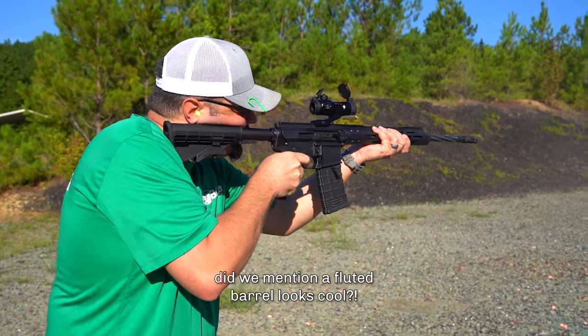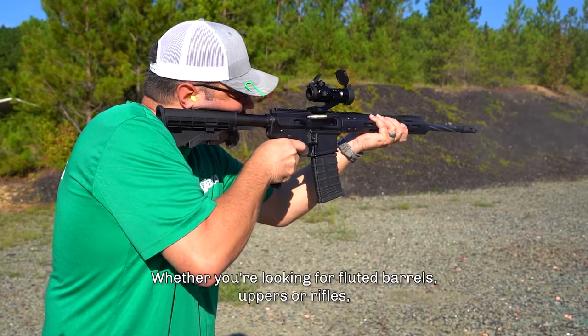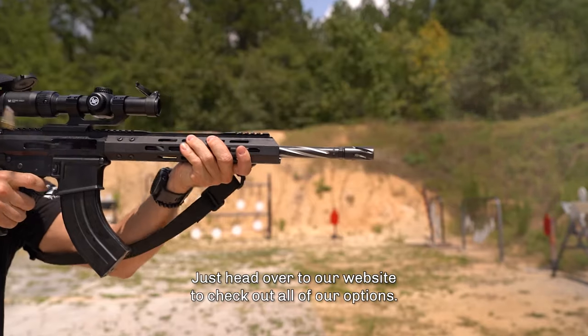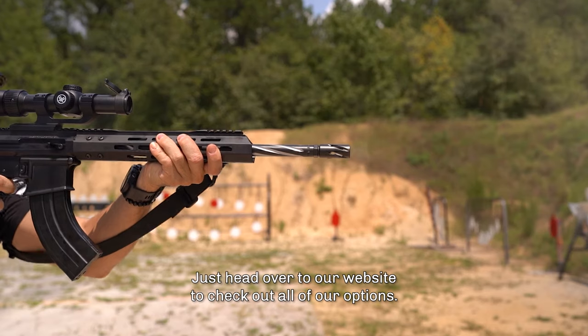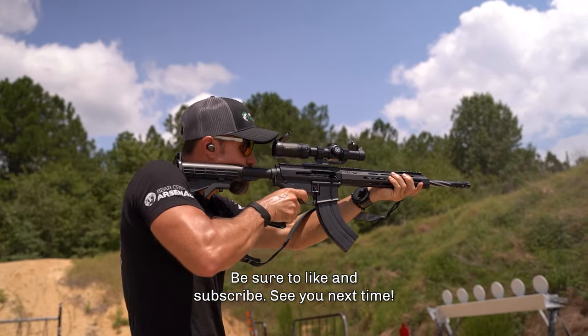Lastly, did we mention a fluted barrel looks cool? Whether you're looking for fluted barrels, uppers, or rifles, we've got you covered. Just head over to our website to check out all of our options. Thanks for watching, guys. Be sure to like and subscribe. See you next time.